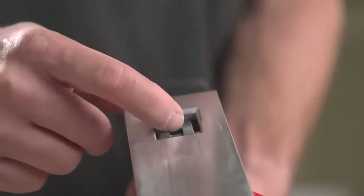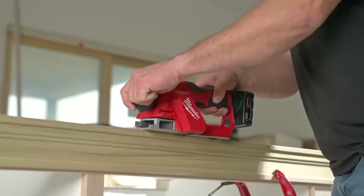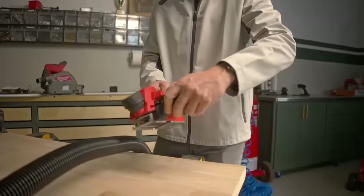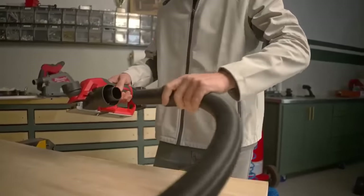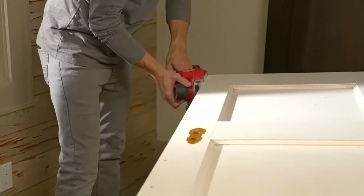The lockable kickstand allows users to store the kickstand away to avoid interference with the workpiece. Reduce cleanup time on site with the shavings port attachment and universal hose adapter, which attaches to a vacuum to maintain a clean workspace.